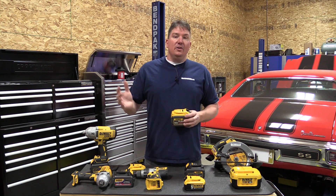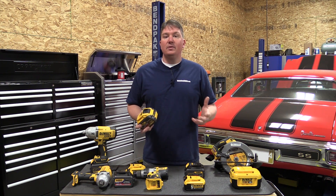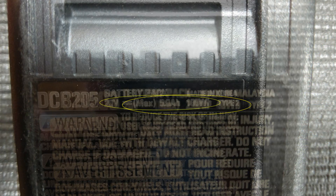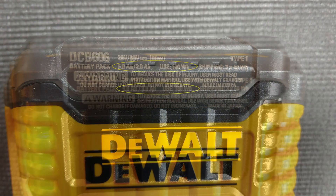I really like what DeWalt's doing here, though they've confused a lot of people with some of the marketing. The voltage tends to get in the way — you really need to look at the amp hours. And if you want to get more technical, look at watt hours or watt output, which will tell you exactly what a battery is capable of.